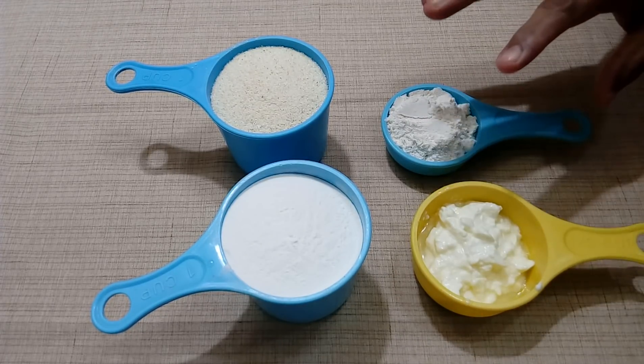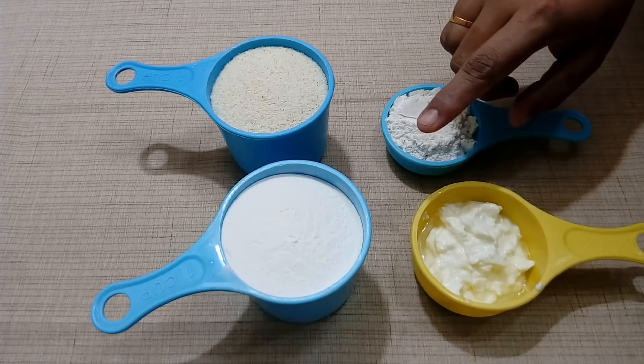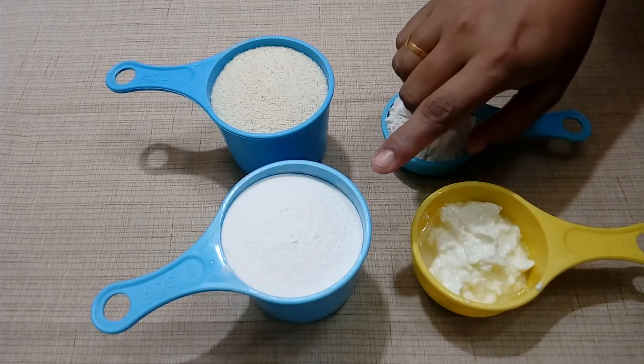Here are the aripodi. This is the aripodi. It is a fine aripodi. Then we will put the rava in store and put the rava in store.